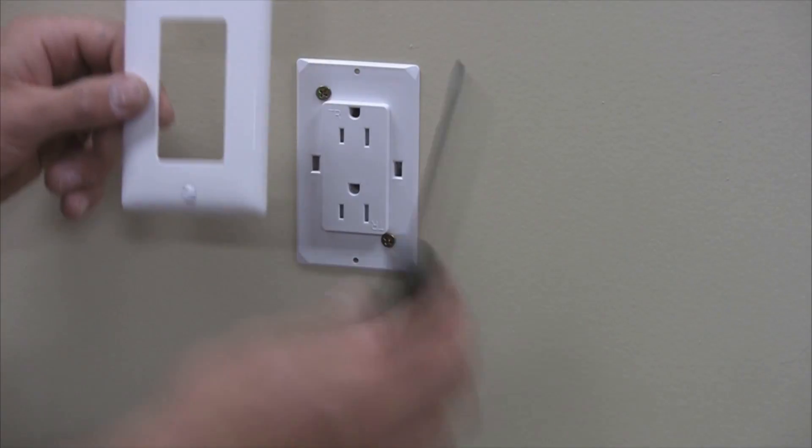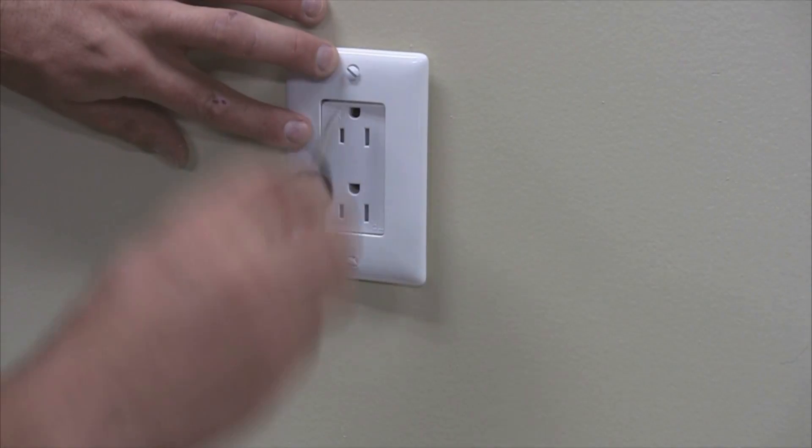Place the cover plate over the receptacle. Congratulations! You have successfully installed the receptacle using the Wirecon Installation Tool.